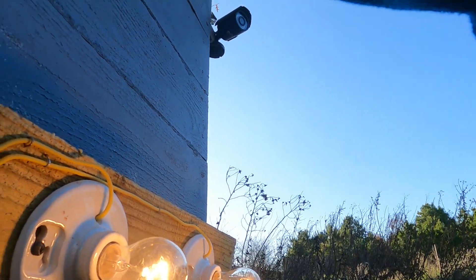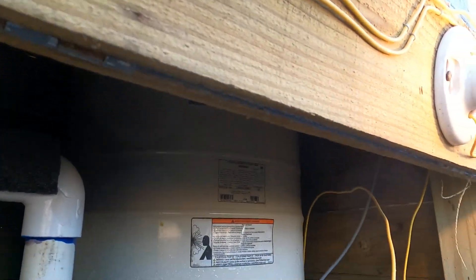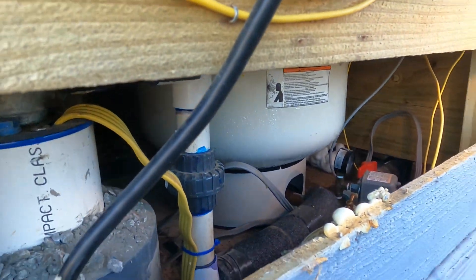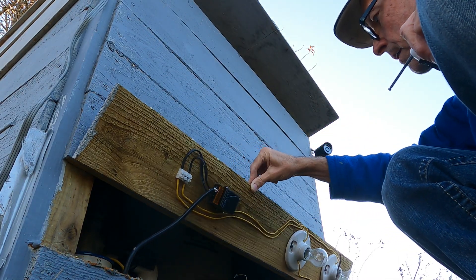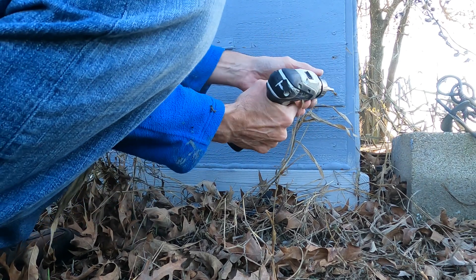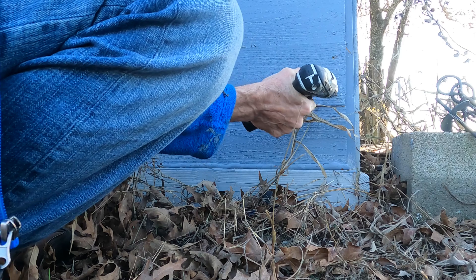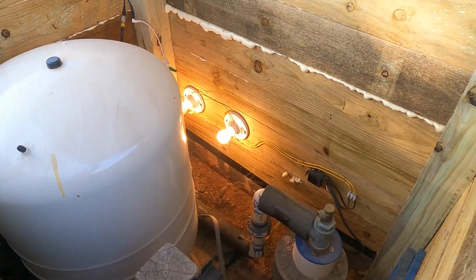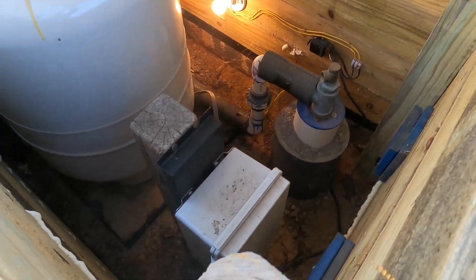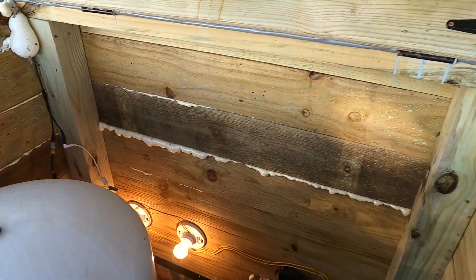Again, these two bulbs are 40 watt, 120 volts each, wired in series — so that's 240 volts going down here. Here's the inside again — we'll test it one more time. It's working, looks good. It's been about a year since I opened this and it's not that bad — I just brushed it out with a broom real quick, but overall it's pretty clean inside.